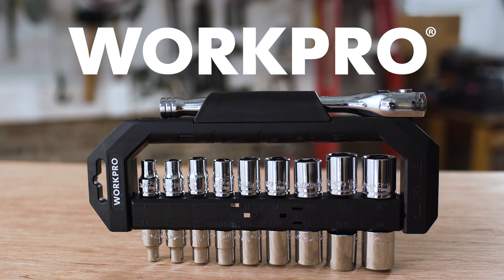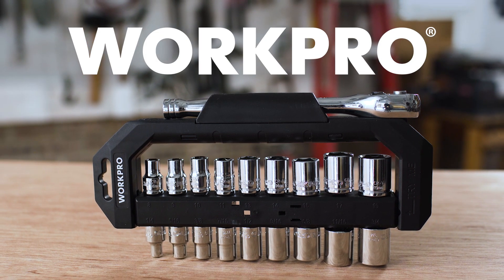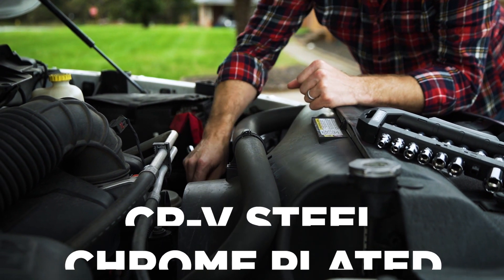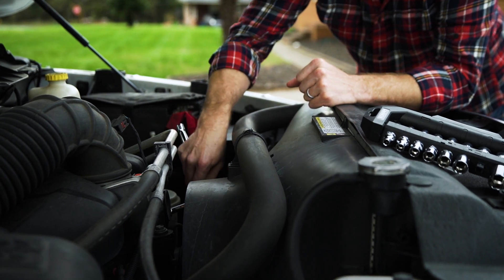Introducing the 20-piece 3/8 drive socket wrench set from WorkPro. Constructed from forged CR-V steel and chrome plated, each component is built to be durable and rust resistant.